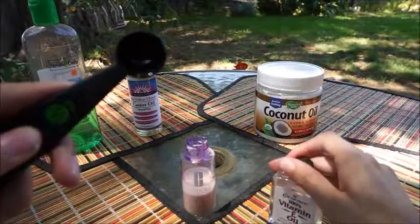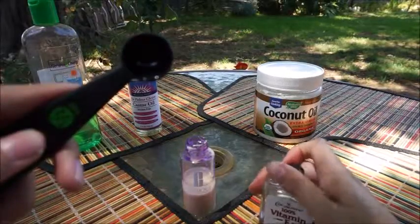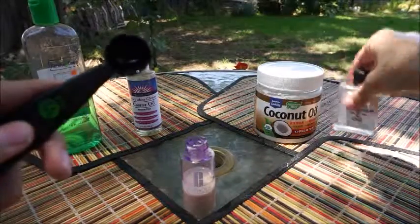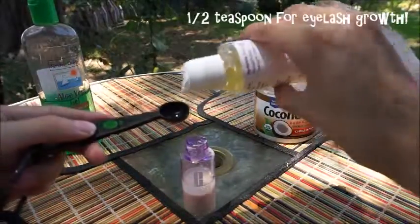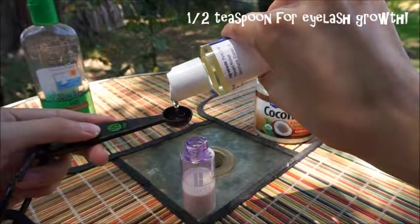Next, I'm going to take my castor oil, and again, a half teaspoon.